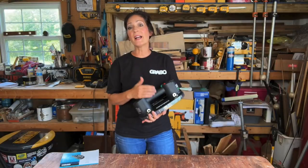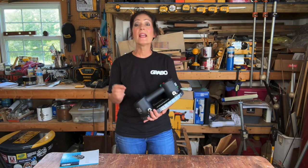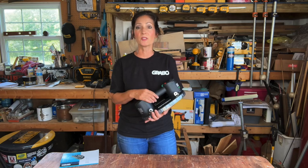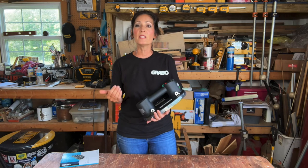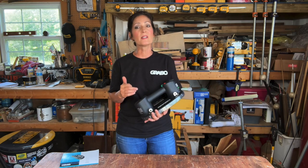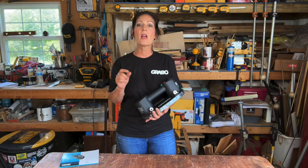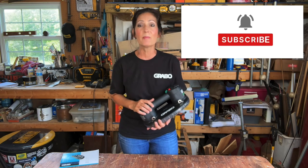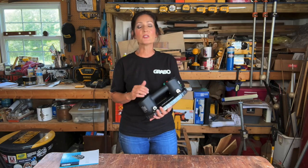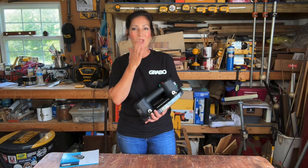This particular set that I have sells for around $299 and I'll include an affiliate link in the description of this video if you're interested in purchasing this product or any of the other Grabo products. It comes with a full factory warranty of 12 months, but if you register your product on their website you can extend the warranty to 18 months. If you have any questions that I didn't cover let me know in the comments, and don't forget to hit that subscribe button. I'm also on Instagram, TikTok, and Facebook. Please follow me there and as always I thank you for watching and supporting my channel. Until next time, take care.